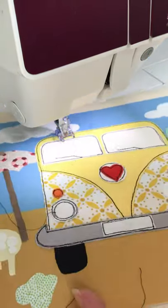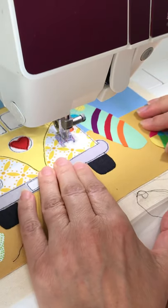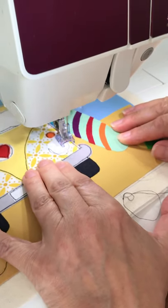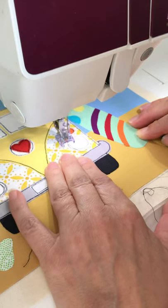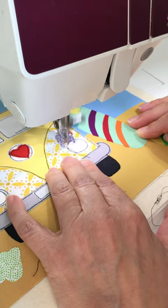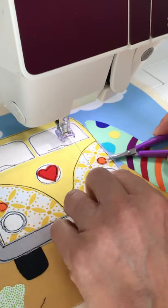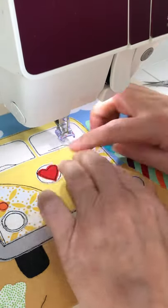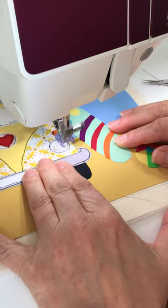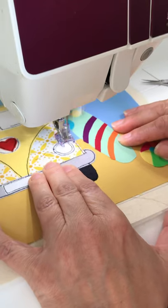We'll do the last one and then finish the number plate. It's gone a bit wobbly — it doesn't always go to plan, and I'm a bit overtired today so I'm not surprised. That's the second line of stitching done. The thing is, we're not robots — so if it looks handmade, it's because it is handmade.